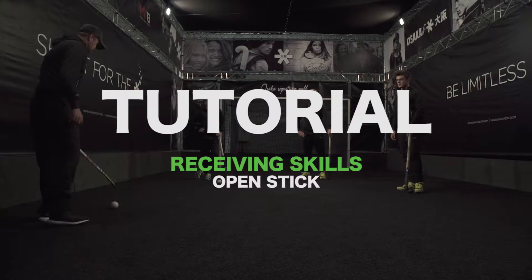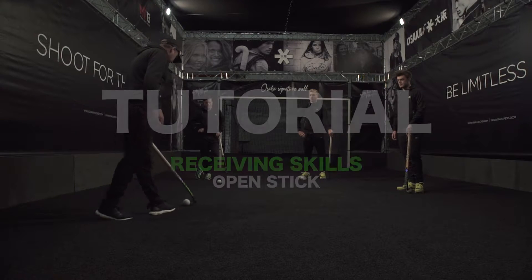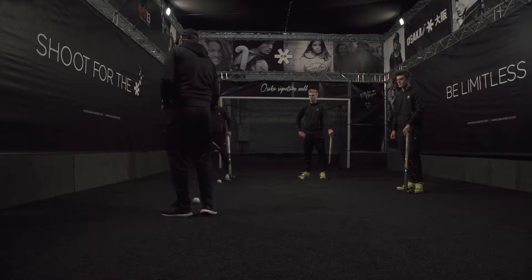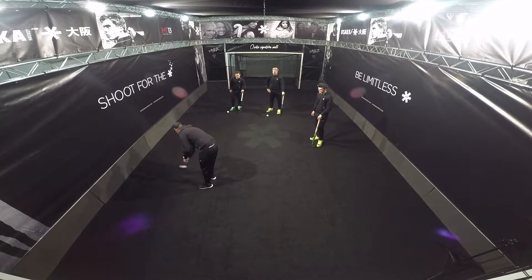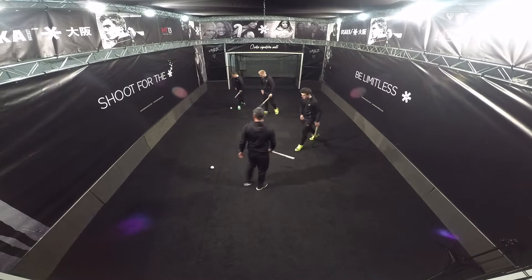Okay boys, just want to look at some open stick with sieves, so we all just grab a ball each. Come against the wall in here, okay, and just start playing the ball into the wall and back again. Nice and relaxed, no higher ball pace than that — off we go.